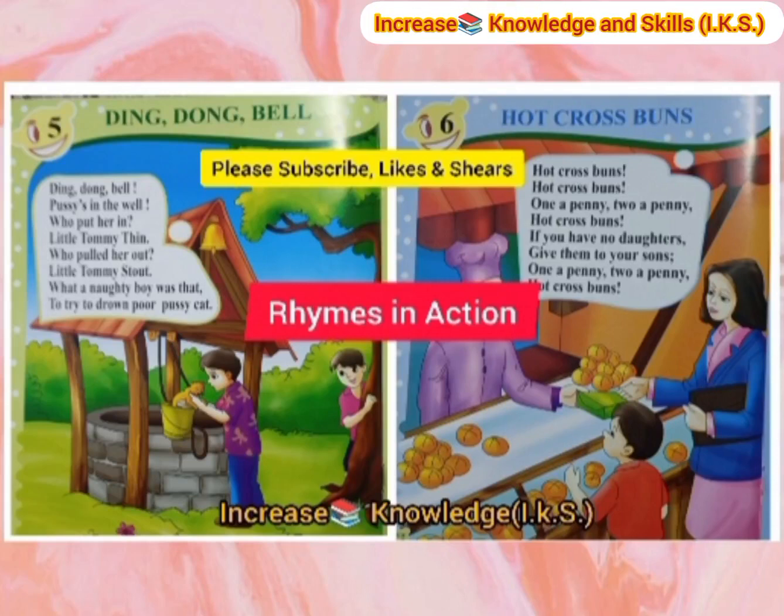Hello children, how are you all? Today I am back with some new topic which is rhymes in action. Firstly, we will read the rhymes. Then we will know the action of each line by expression. So, let's start.